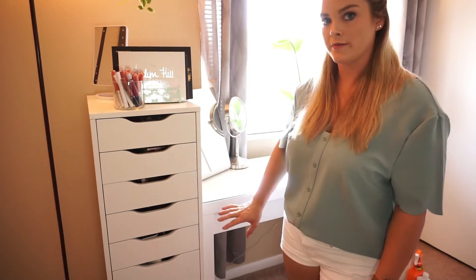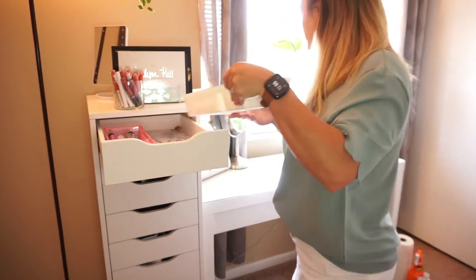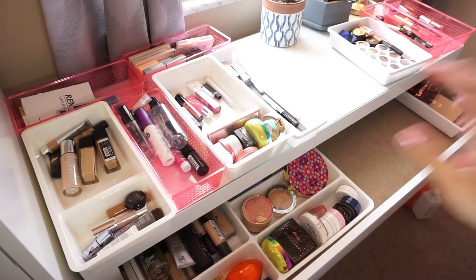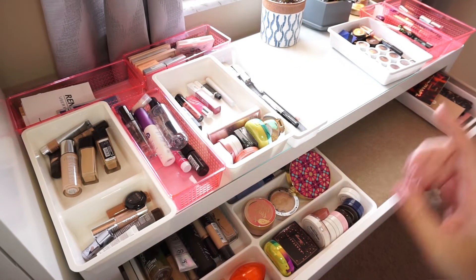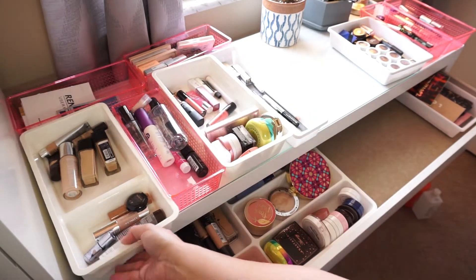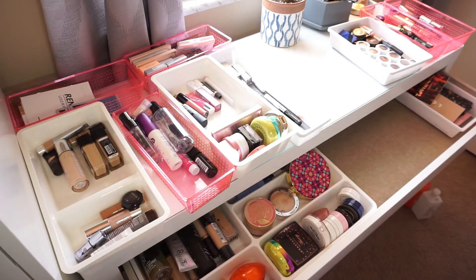I'll place everything on my vanity and bring everything from my vanity up as well, so I can get an overall look at what I have and start going through and cleaning all the products. My plan is to consolidate everything that was in the Alex 9 drawers into a smaller area of organizers — I don't need an entire piece just to hold lipstick or foundations. I might do a separate video going through my Alex 9 drawers and reorganizing some things, but that's to be determined.